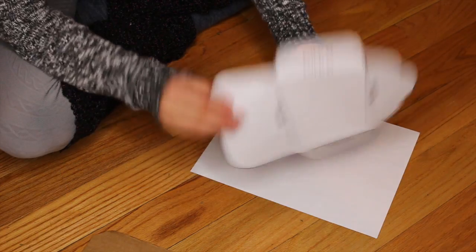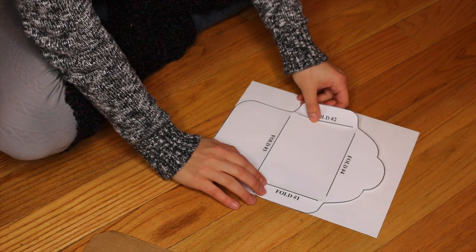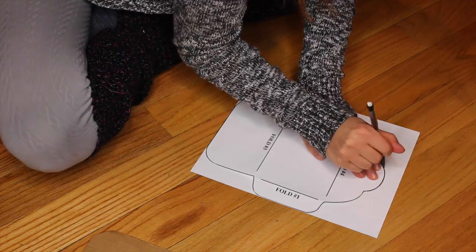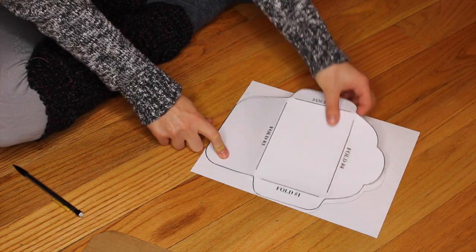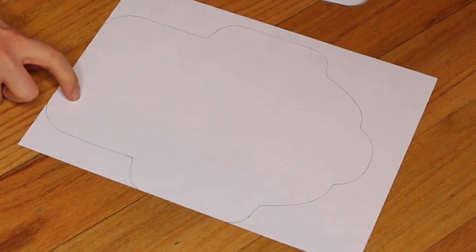I'm turning over my cardstock paper and putting my cutout over it, lining up the edges on the sides so I have a little bit less to cut out. Then I'm going to trace it — make sure you just hold the paper as you trace along. And then you should get something that looks like this — a nice piece of traced envelope.